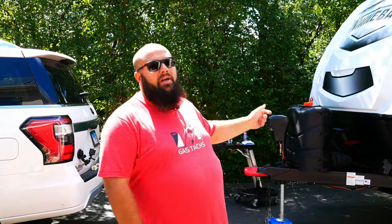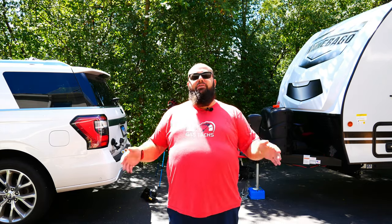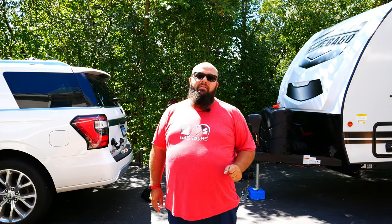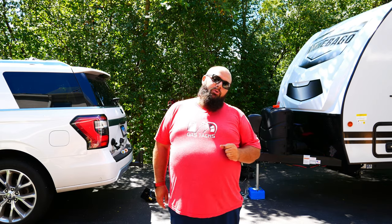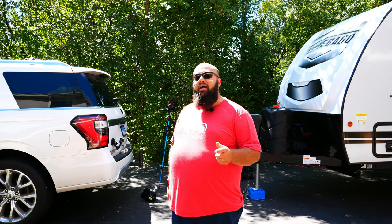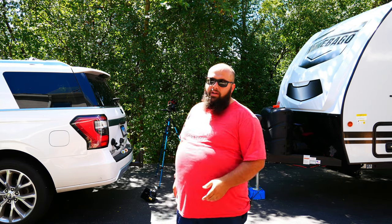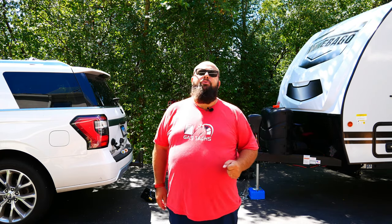Right behind me is my Winnebago and my Ford Expedition. I am new to RVing, but I'm not new to towing. I've been towing things since I could drive — even before I had my license, I was towing boats around. But I've never used a weight distribution hitch, and today I'm going to be installing one. I've done a ton of research, and I figured out that I do actually need one. But all the videos are either outdated or take forever to understand, so today I'm going to give you a quick, simple run-through on how to install one.